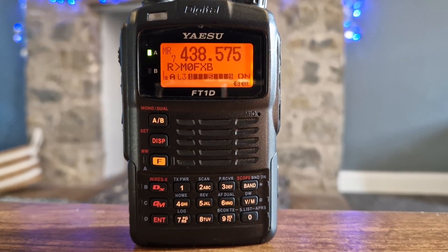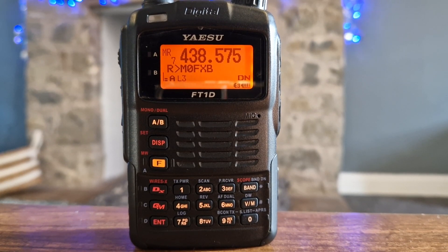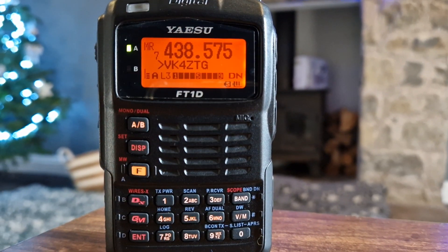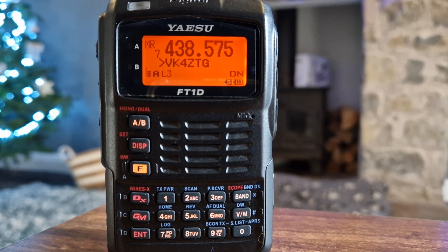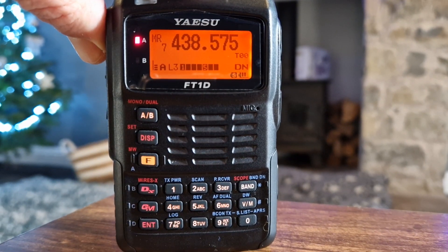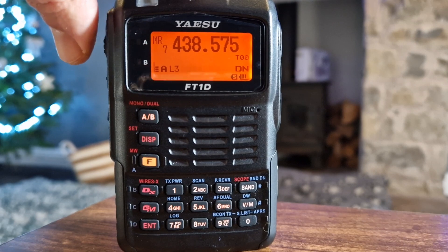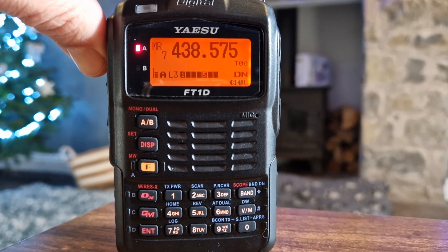Here's some live C4FM digital audio: Charlie, Nisky Alpha, Victor Kilo 4... Victor Kilo Station, go ahead. I've got my callsign there, because it's quickly saying M0FXB on the display.